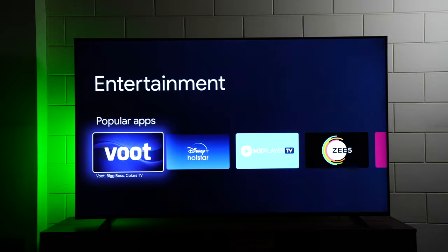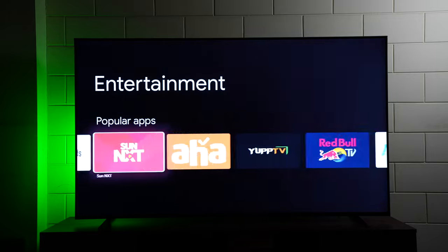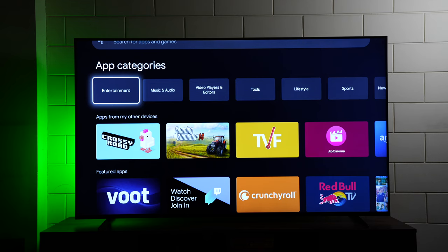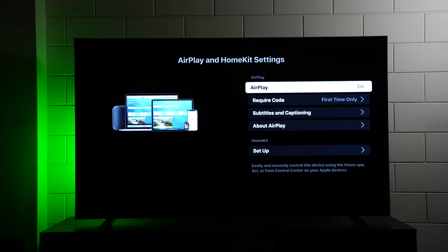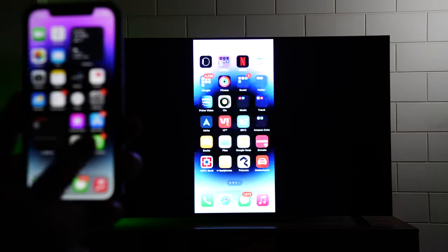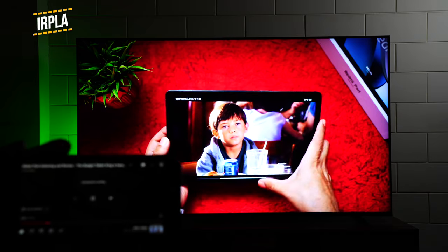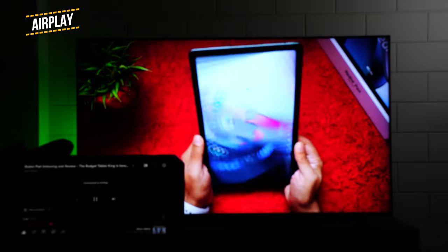In the entertainment tab you can find all the popular OTT apps — Sony LIV, Voot, Apple TV — the collection is huge. You can also mirror Apple devices to the X90K via AirPlay support, and it works very smoothly with only a slight delay but no lag. We also played a video from our phone which mirrored perfectly with no jitter or lag.